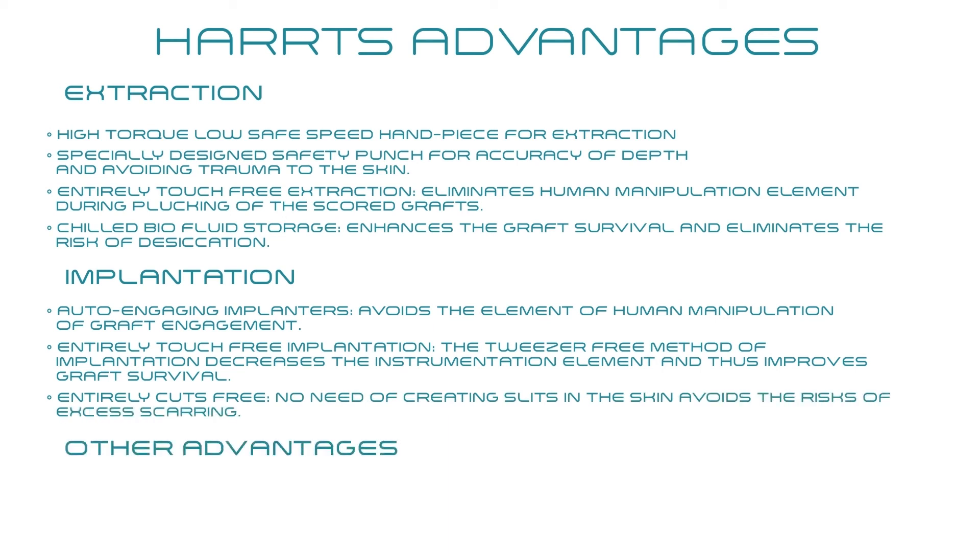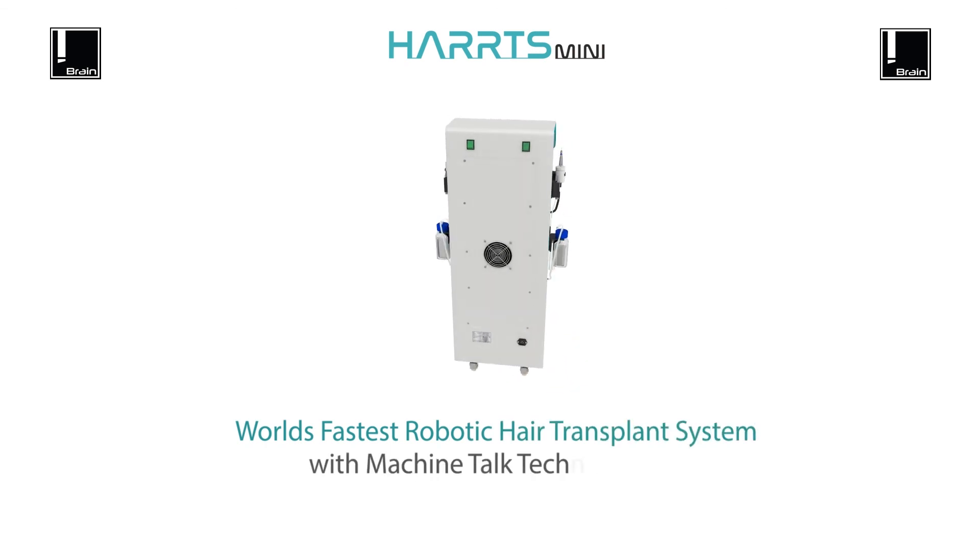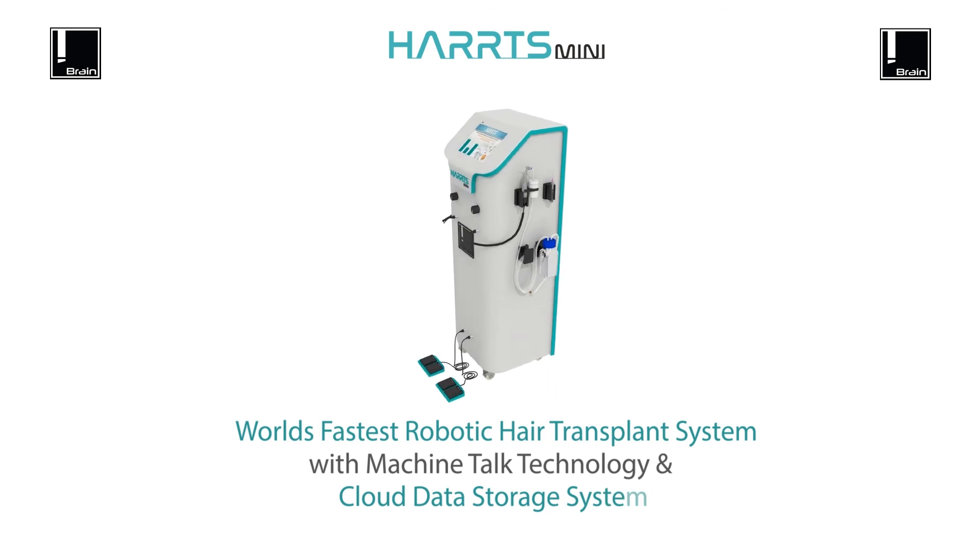Other advantages include a machine-talk interface and cloud-based data management system. HARTS Mini — the world's fastest robotic hair transplant system with machine-talk technology and cloud data storage.